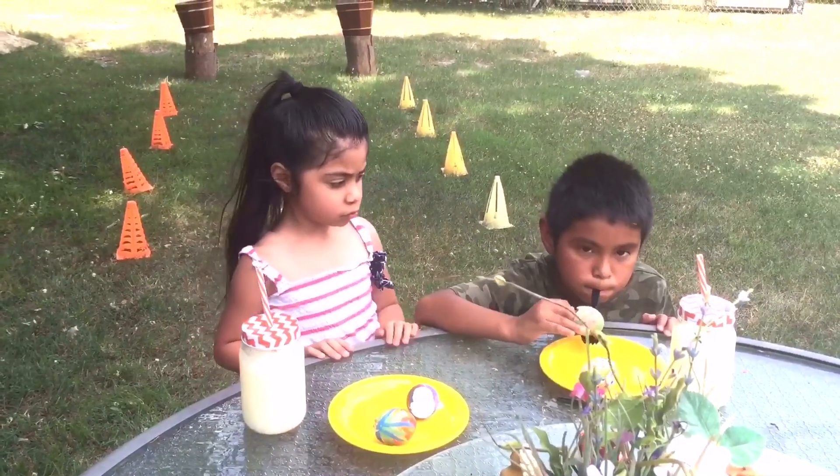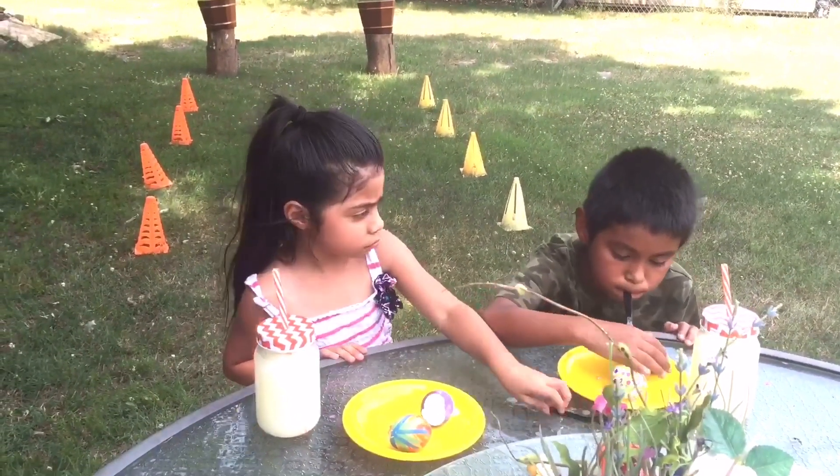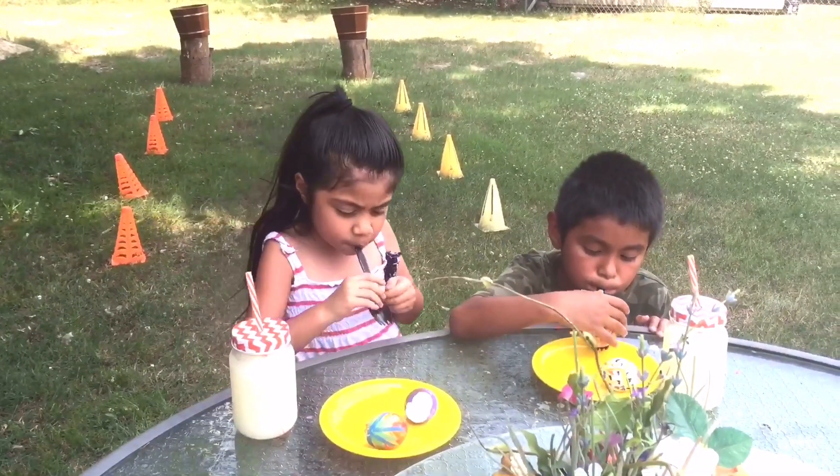Alright guys, since it's a little bit hard, you're going to be able to help yourself. Put your hand at the count of 3. 1, 2, 3.